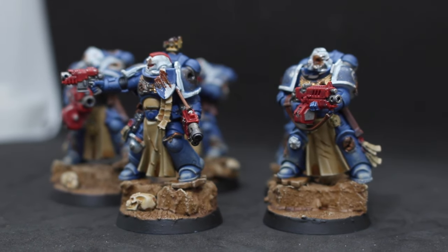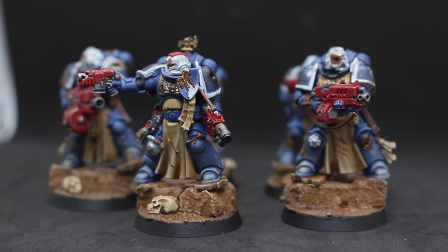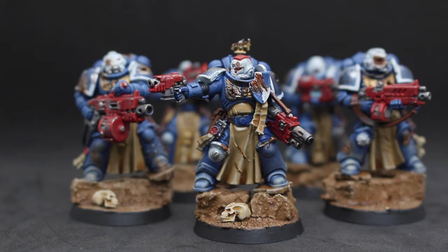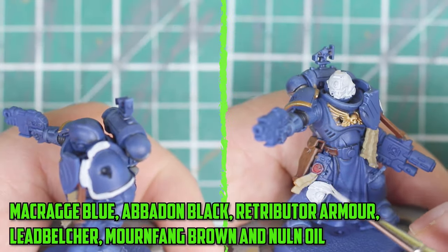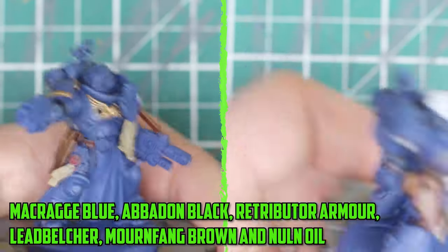I've already added some battle damage on them and I'm sure you've spotted it by now — yes, one of these veterans does have a Terminator helmet on. I wish there was some cool story behind it, but when assembling him the head flew off the sprue and onto the floor of no return. So instead of looking for a new one, there was a spare Terminator head on the next sprue and I just thought, meh, let's just stick this one on.